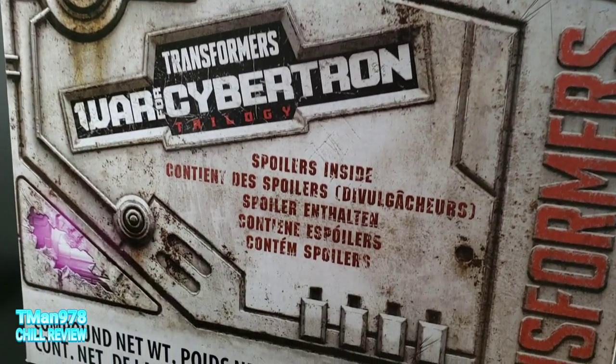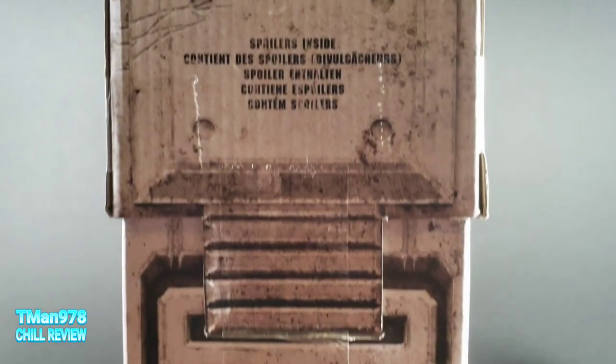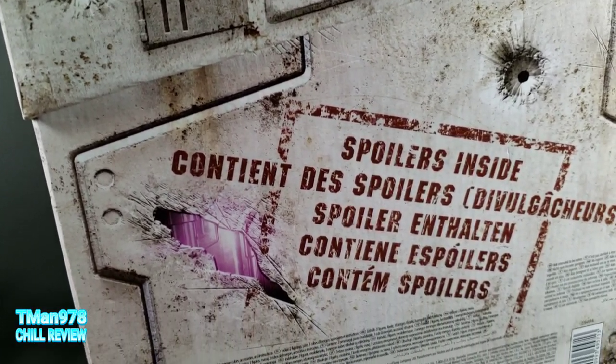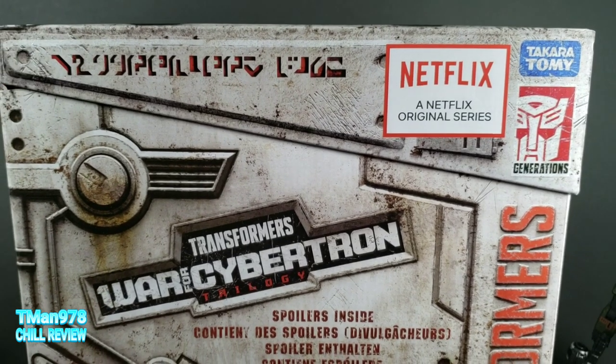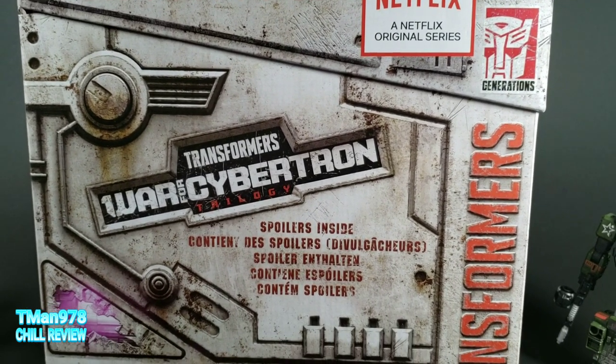On today's episode of T-Man 978 Chill Review, I unveil the contents of the Netflix Transformers War for Cybertron Trilogy Spoiler Pack. So for one final time, until I find Hotlink, settle down and Netflix and chill review with me.